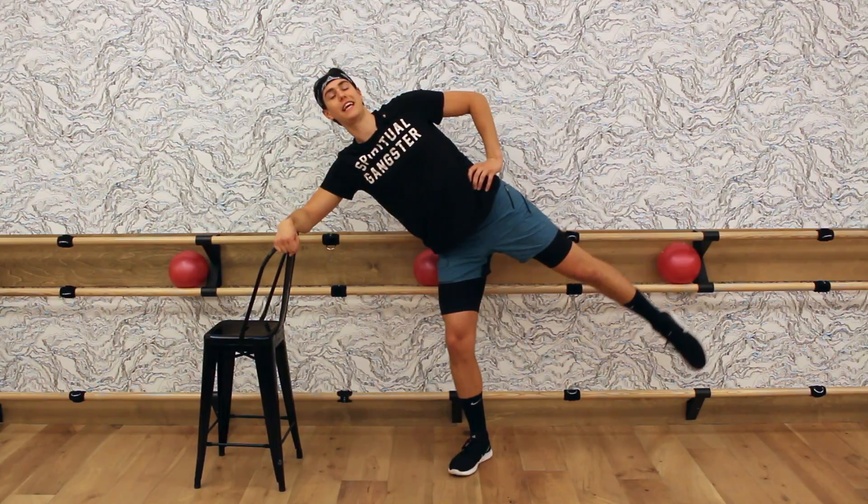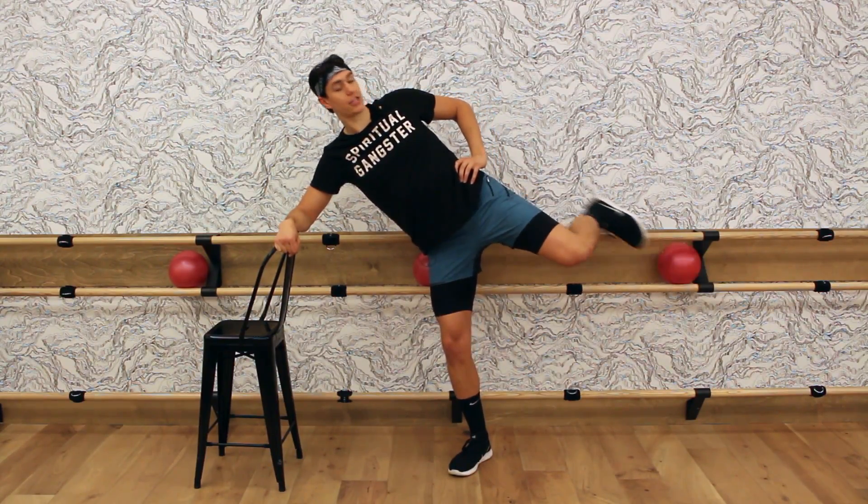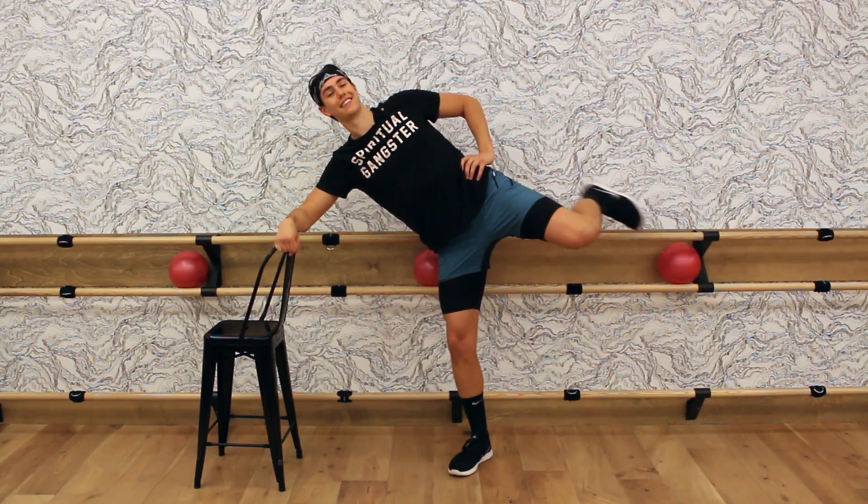Four, three — flex your foot, curl it in and out. Curl, release. Curl, release. Good. Squeeze, squeeze.